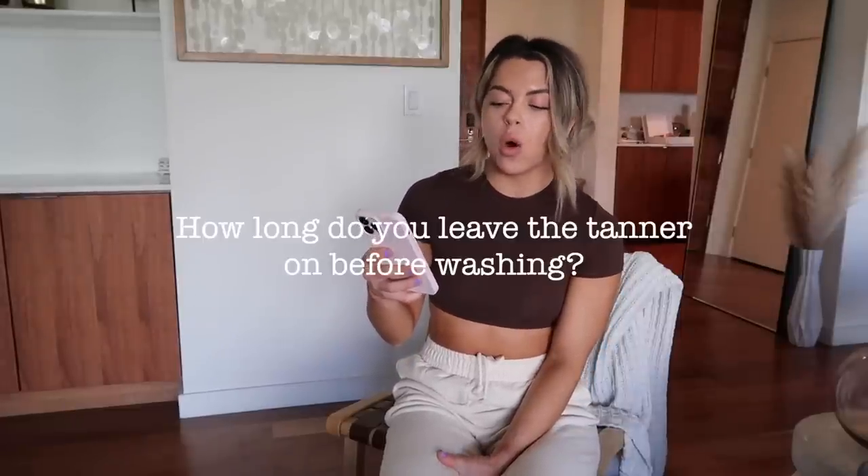How long do you leave the tanner on before washing? I typically wait at least six hours. Loving Tan also has a two-hour deluxe express and that one you can rinse after two hours. If it's a Friday afternoon and you want to be tan and glowy, I'd recommend the two-hour express or the platinum since it develops quicker. With these two main products I'd recommend at least six hours — that's when it develops and leaves my skin looking really nice, bronzy, and glowy after washing.